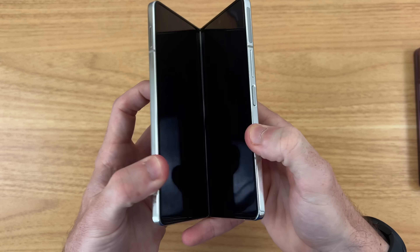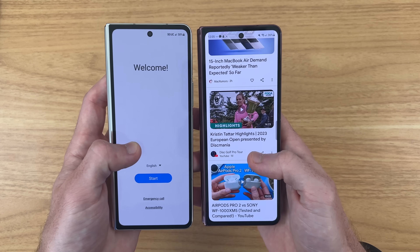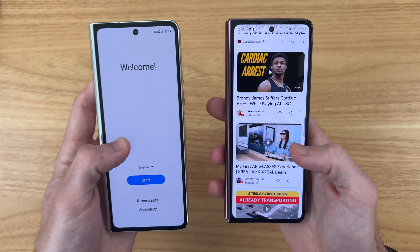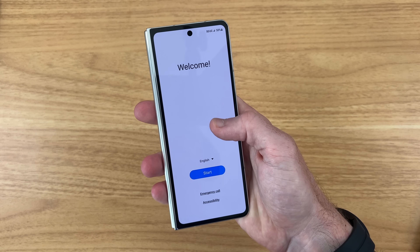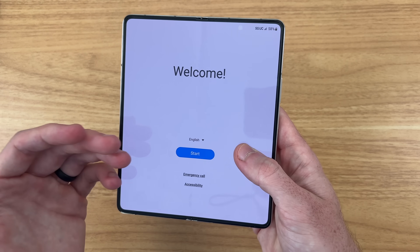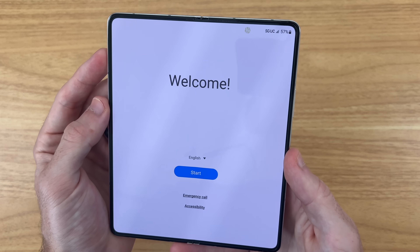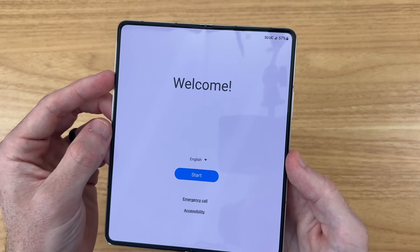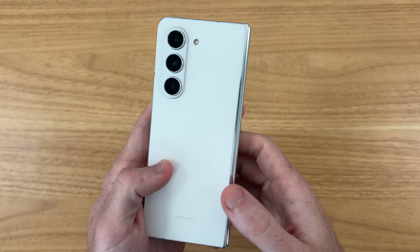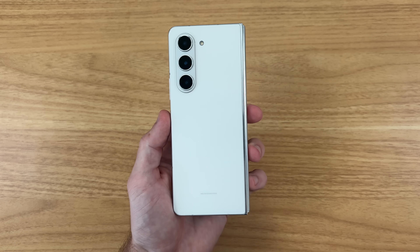Taking our first look at the 6.2-inch outer display — to many people's dismay, the screen size has not changed from the Fold 4 to the Fold 5, but I'm actually happy about that. I love the one-handed use case on the outside, and then when you need a larger display, it's so easy to jump into the inner 7.6-inch display. Both displays have a new maximum brightness of 1,750 nits, which we'll check out later. And we also have the highly anticipated Snapdragon Gen 2 processor, which is going to greatly enhance the efficiency and battery life of this phone. I'm going to put my SIM card in, use it for the day, and come back with my final first impressions.